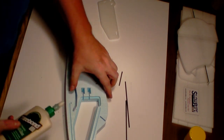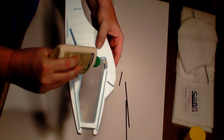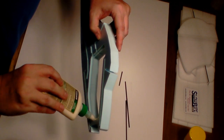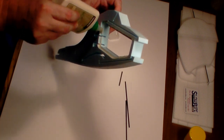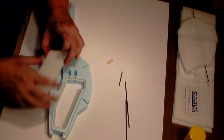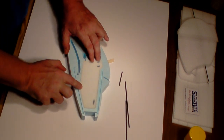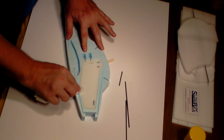Get your Titebond 3 wood glue and we're going to start by putting a nice bead all the way around the recess area for our side piece. Run a little bead all the way through there - it's okay if you get a little sloppy because it'll wipe off. Then we're just going to press this into place, make sure it's firmly seated, and take a paper towel and wipe off any excess.